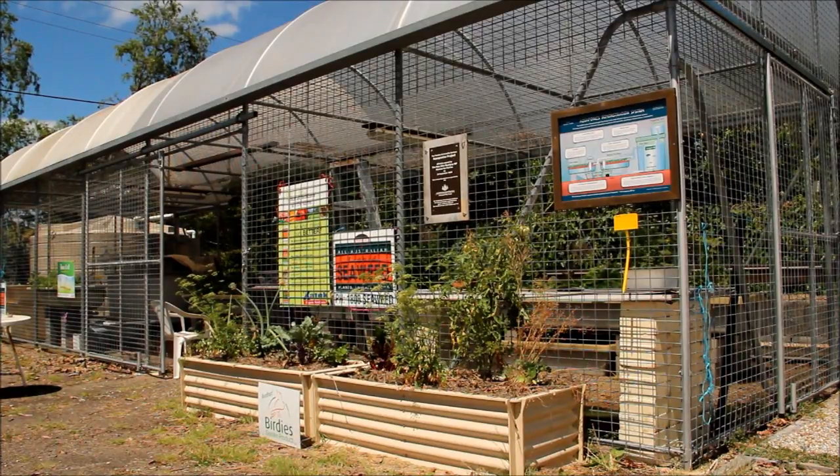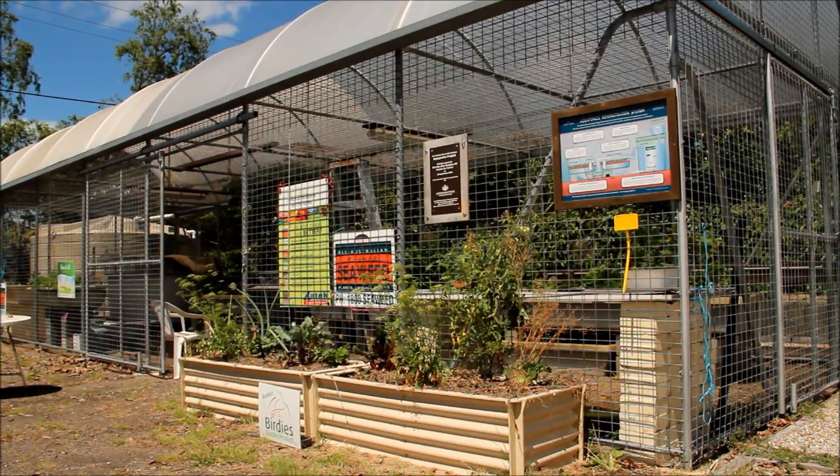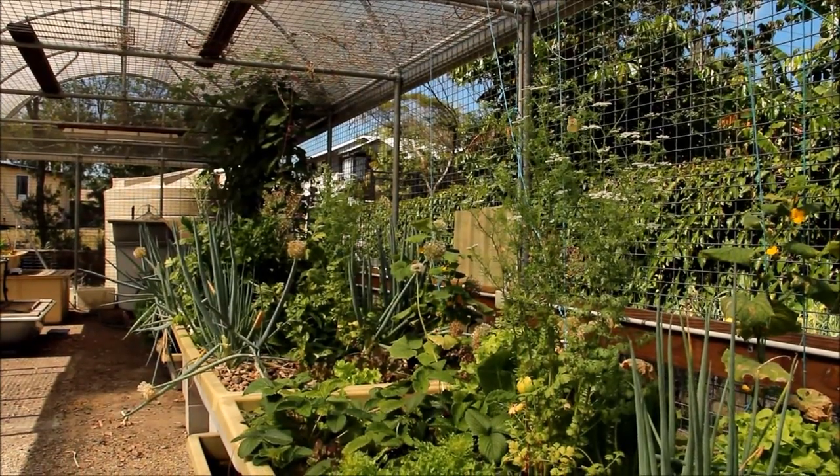If you pull out a plant that you harvest totally, you've got to put another one back in its place so that you've got plenty of root system happening in the bed to act as your filters.